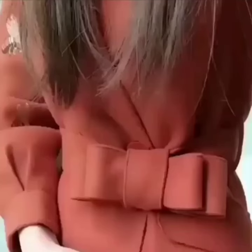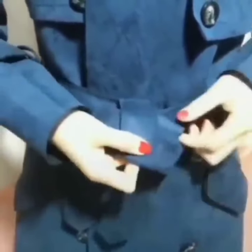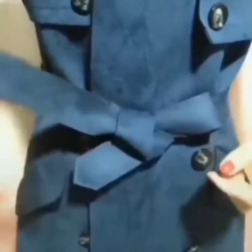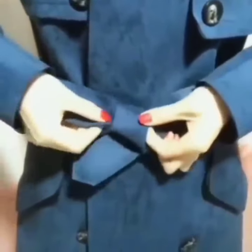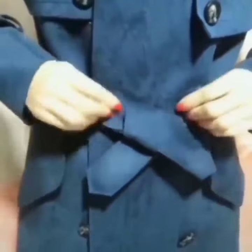Here is the final look for this one. Here comes the next one — tie a simple knot. Now take the other side and make a bow shape like this. It is the most easiest one.